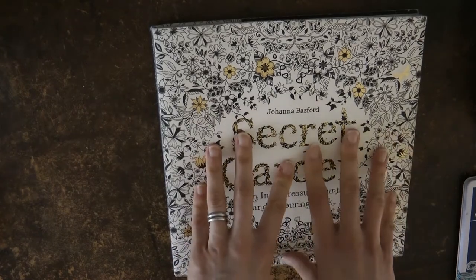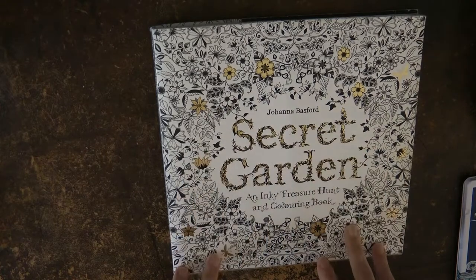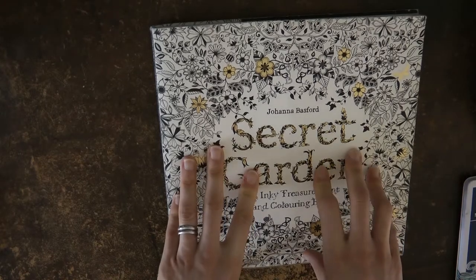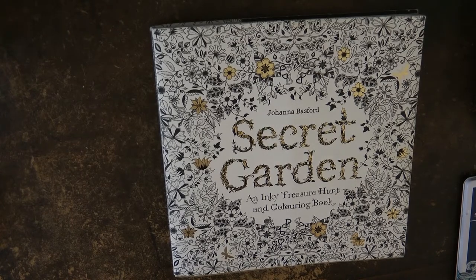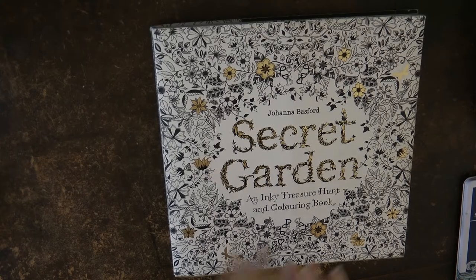Obviously you might want to print off pictures — there are a lot of free pictures online you can print off. I use Daler Rowney Bristol Board for printing on. You can use photocopier paper, normal copy paper, but that is quite thin. It's good to start with to play around with, but if you want something that takes more layers of pencil and is a little bit easier to colour on, I tend to use the Bristol Board. I'll put it in the description so you can have a look at it.